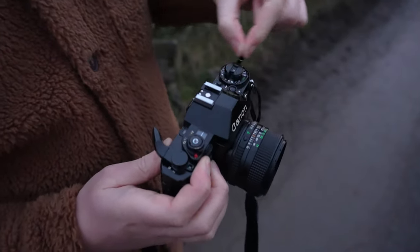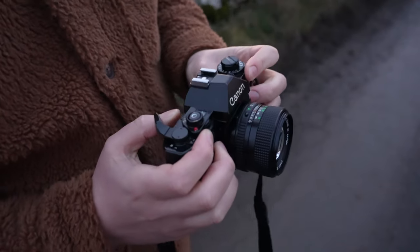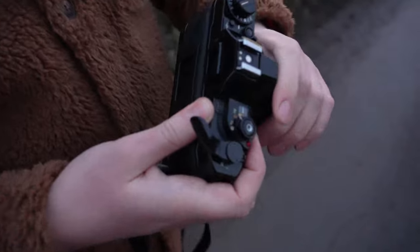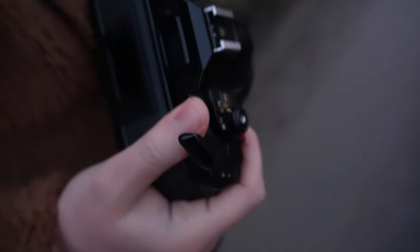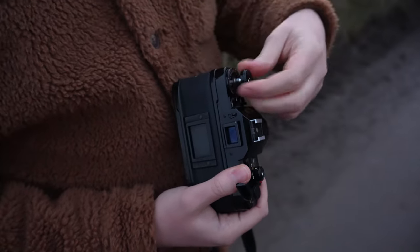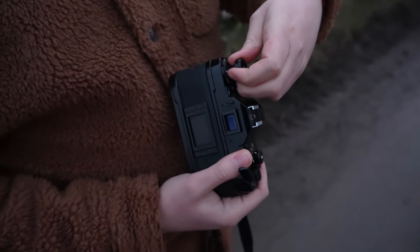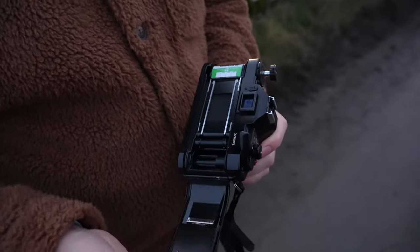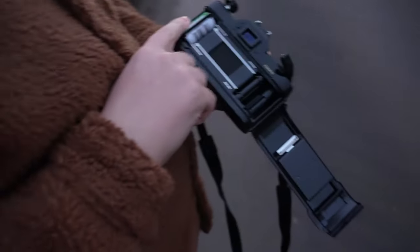Eventually you'll feel the resistance go and the dial will be at S, and you'll also hear it flap. Then you can open up the camera by pulling this out. It'll move about a centimeter and then you feel some pressure — pull it just a bit further. This springs open and you have the film, you can take it out.